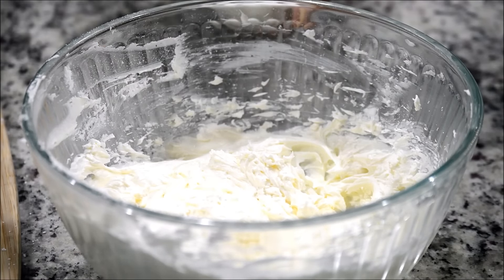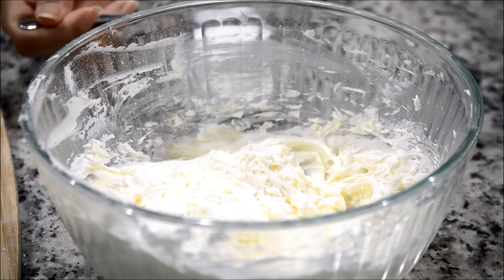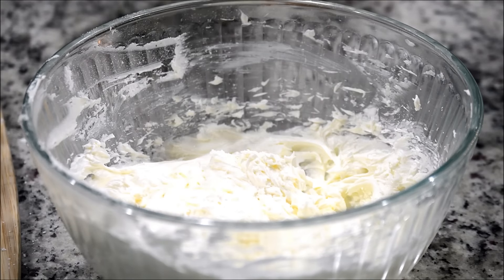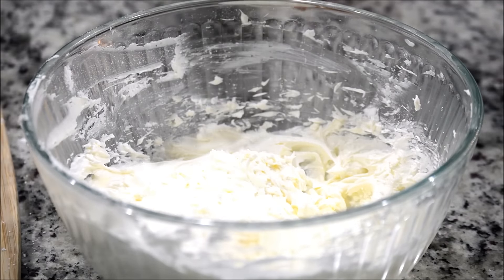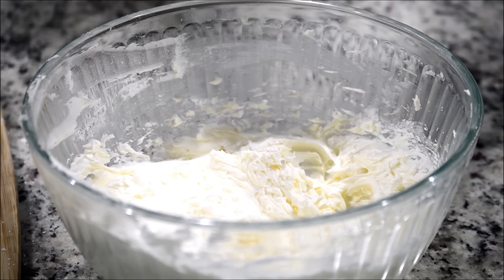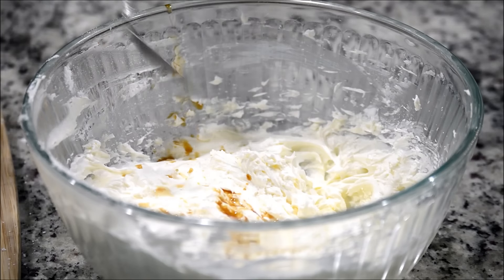If you're piping your frosting you'll need a slightly thinner, runnier consistency, and if you're just going to spread it over the cake you'll need a slightly thicker consistency. I'm going to add about one tablespoon of milk and about half a teaspoon of vanilla extract — this is also the time to add your color and any flavoring.